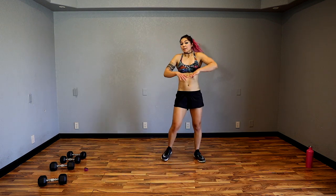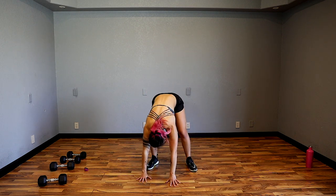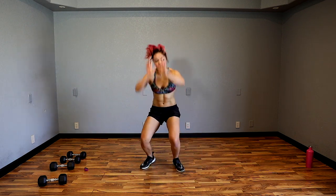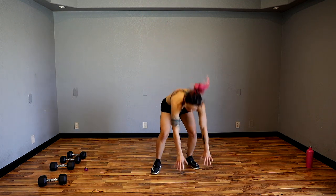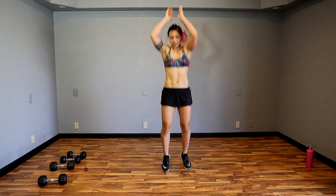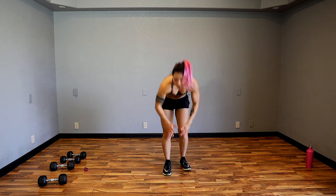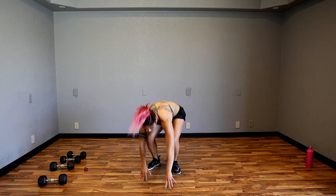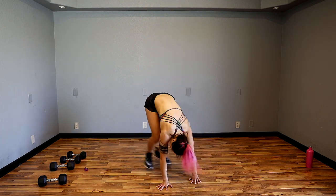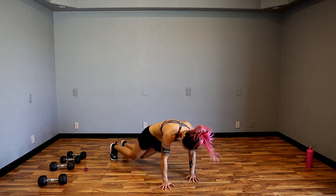This one's going to be fun — side burpees. I like to stagger my hands but have the fingertips facing forward, angle my body to the side and come up. Whichever side you're angling on, my hand is higher — I find this to be more comfortable. As we angle our body out to the side for the burpees, we're really getting the obliques.